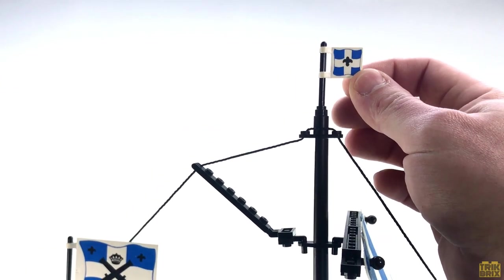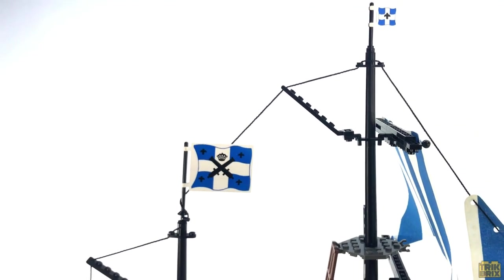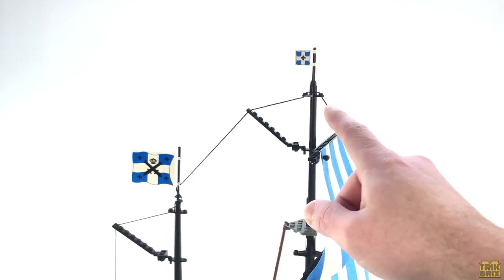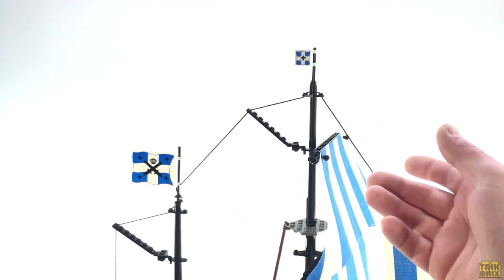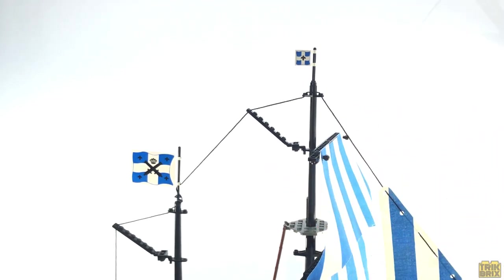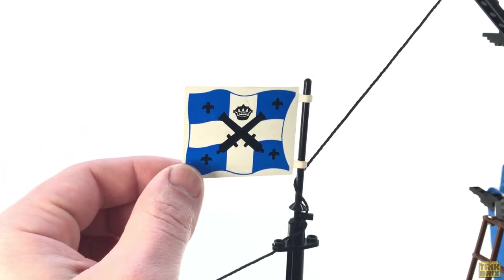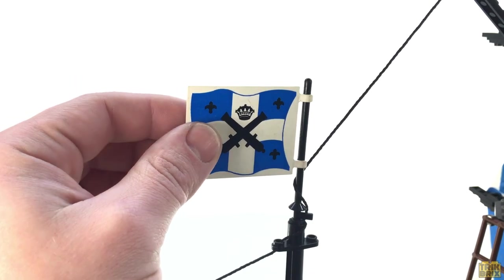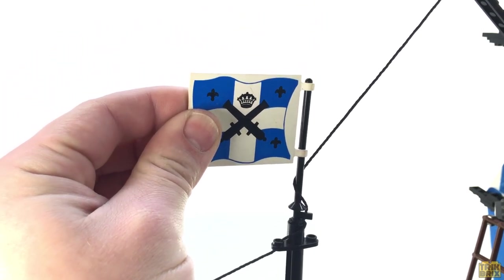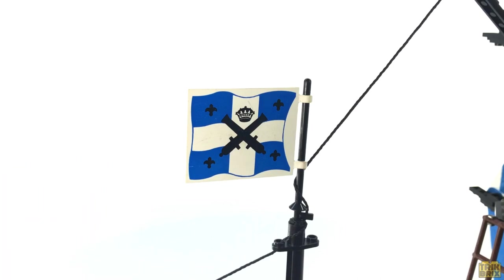Capping off the clipper's tallest mast is a small imperial flag and there's a larger flag just behind it — and yes, this is the correct orientation for them. Many times you'll see builders point them the other way, which seems to look correct, but if the wind were blowing in that direction the ship would be going in reverse. Take care when attaching these; I see more of them with broken clips than not. Instead of clipping them to the bar piece, just slide them on — this puts little to no stress on the clips and could save you a lot of heartache.